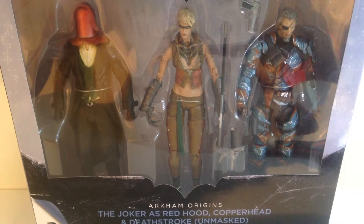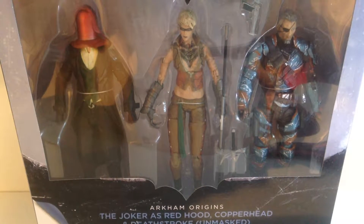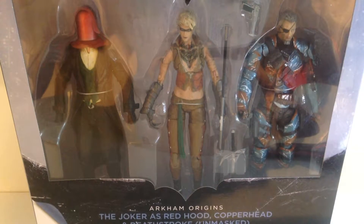Howdy YouTube, today we're taking a look at the DC Collectibles Arkham Origins Joker as Red Hood, Copperhead, and Deathstroke.